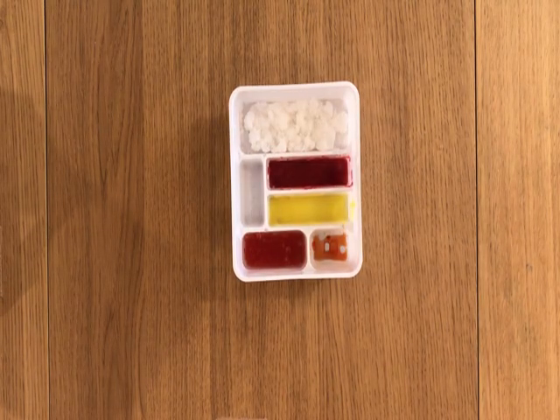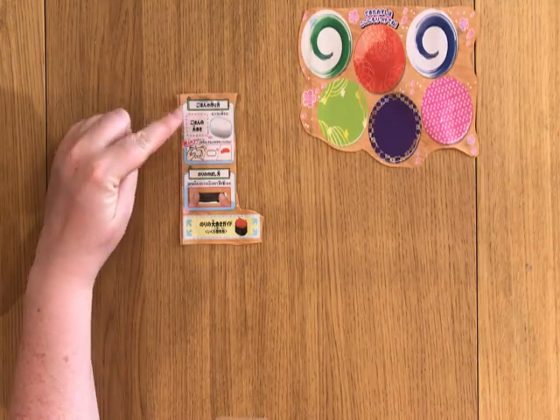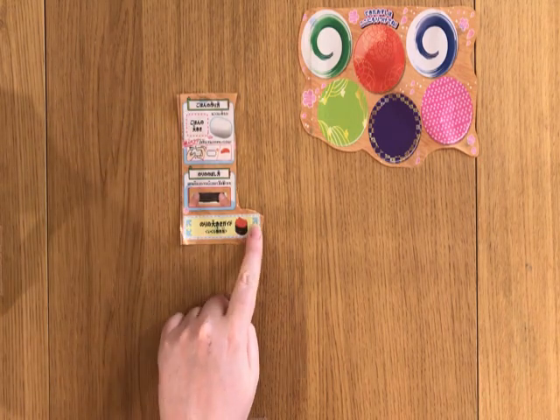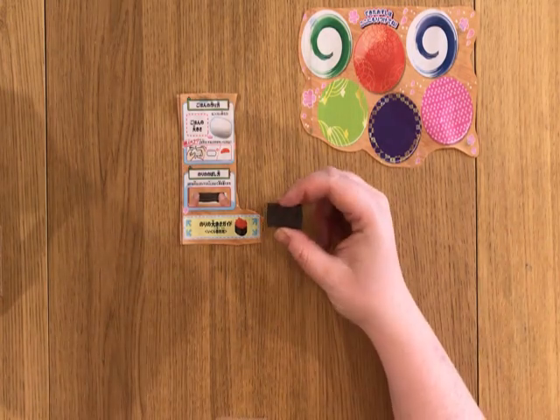Now I think we have all the things we need, apart from the nori. So this is going to help me portion the rice, and this is going to help me stretch out the nori, which is not in fact Lego.